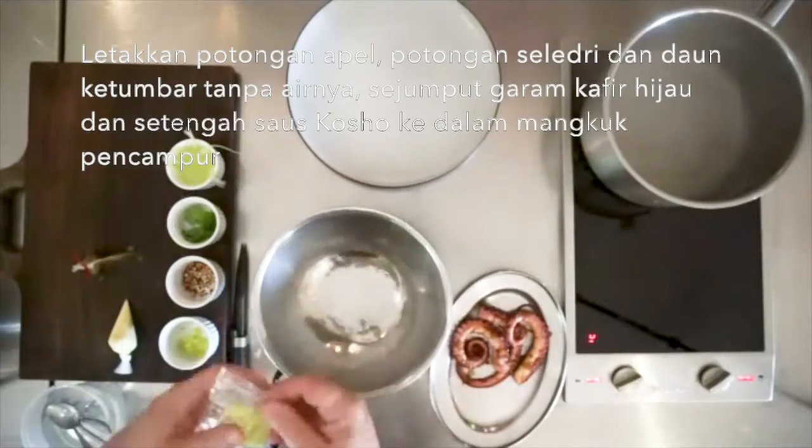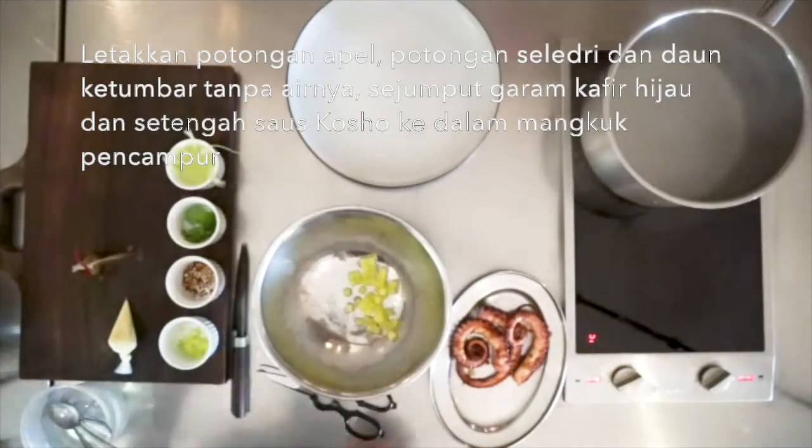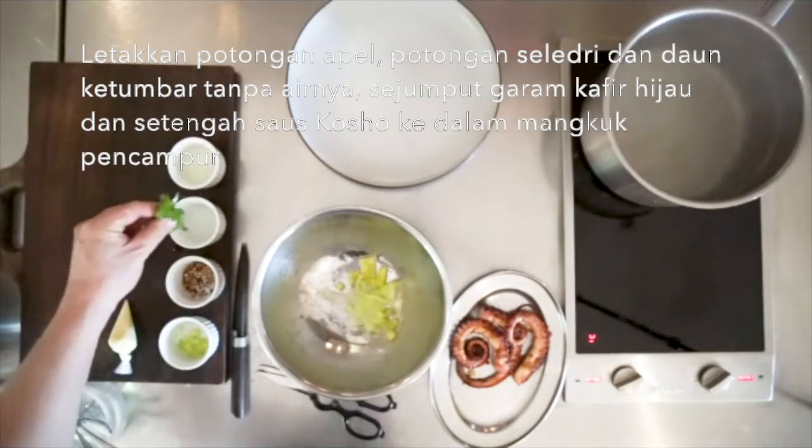Then place the diced apple, the celery strips, the coriander leaves without their waters, and a pinch of green kaffir salt and half of the kosho dressing into a mixing bowl.